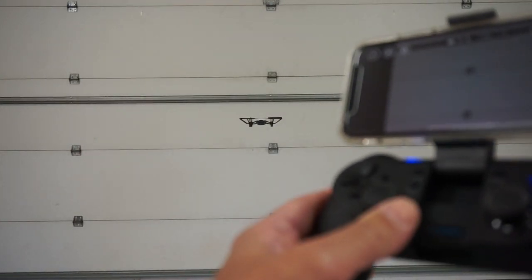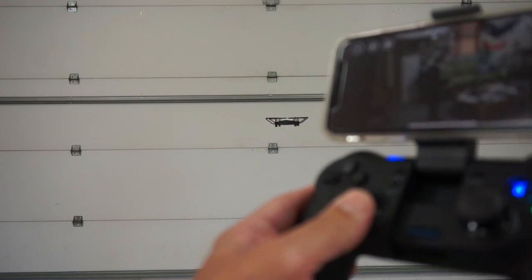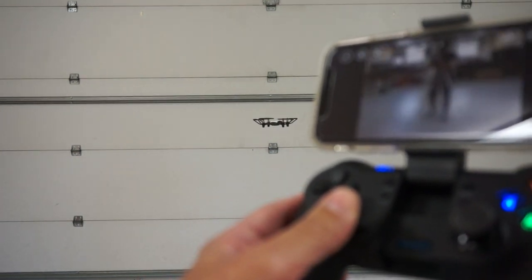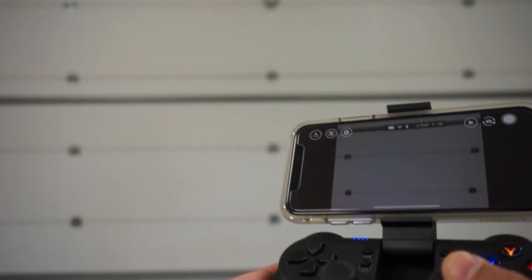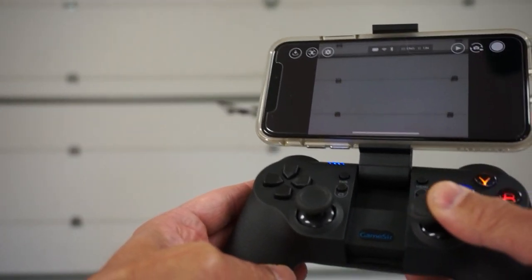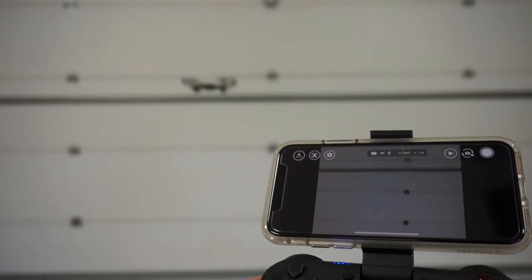We're hovering nicely centered there. I'll just yaw to the left — see that? — and back to the right. Roll left and right. Tello is actually very responsive. This is a great way just to learn how to fly. Go up, go down.